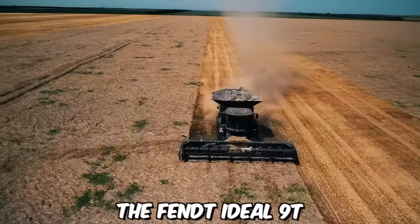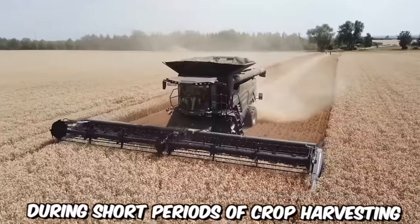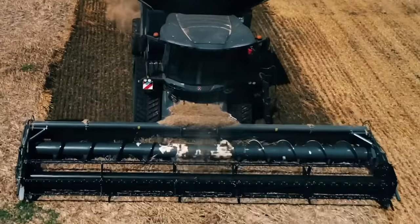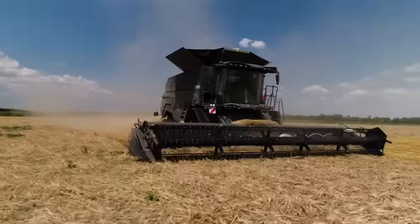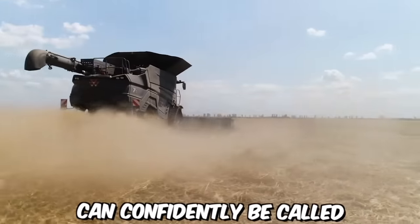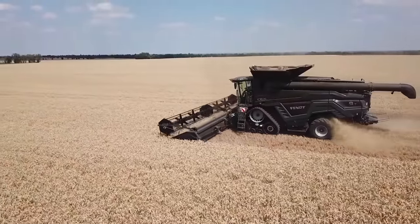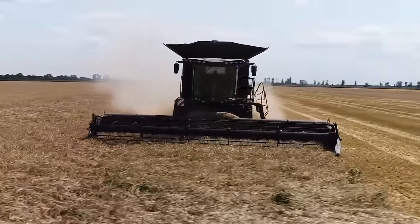The Fent Ideal 9T is a machine that demonstrates true wonders of productivity during short periods of crop harvesting, providing unparalleled quality and exceptional reliability. You can control it using the Ideal Drive joystick. This machine can confidently be called a smart solution, allowing you to take the crop harvesting process to a new level with its cutting-edge sensors and intelligent network solutions.